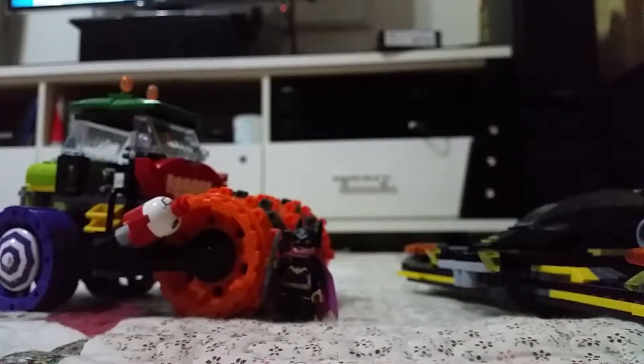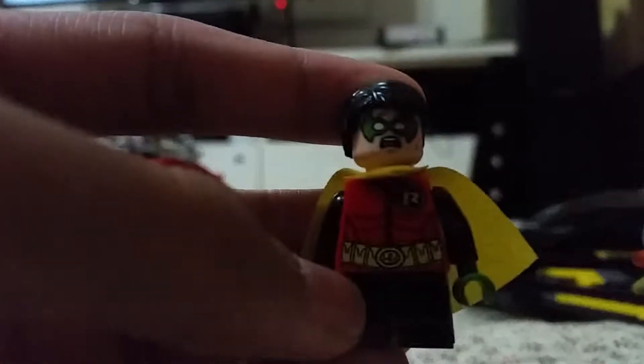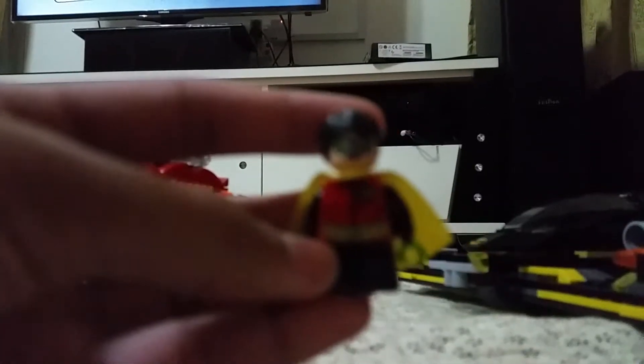Now let's see the minifigures. First we have Robin. This Robin has a nice detail on his body. It has a really short leg, it has a yellow cape — I really love it — and some suspicious face and angry faces. Robin can hold this normal stick.